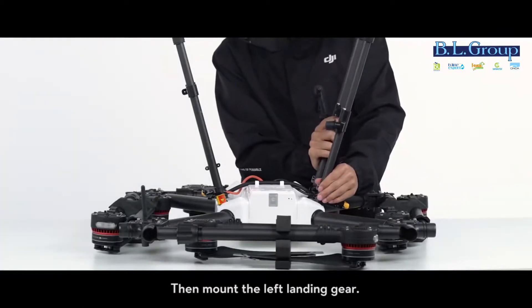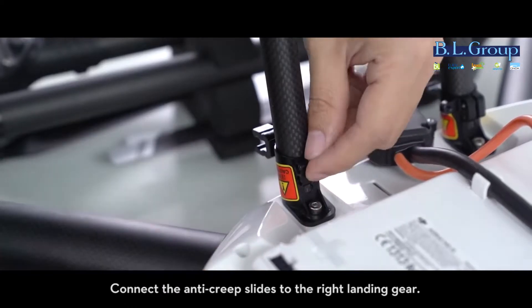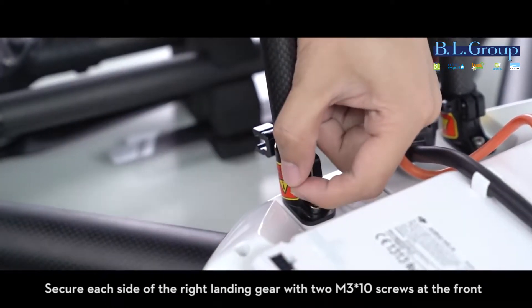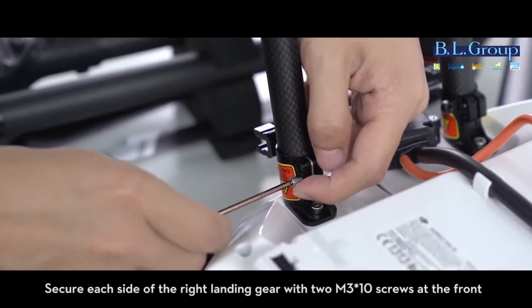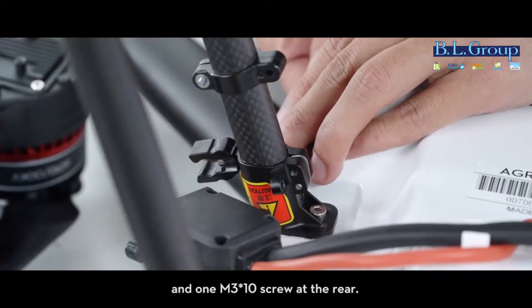Mount the right landing gear to the aircraft, being careful not to damage the cables. Then mount the left landing gear. Connect the anti-creep slides to the right landing gear and secure each side with two M3 x10 screws at the front and one M3 x10 screw at the rear.